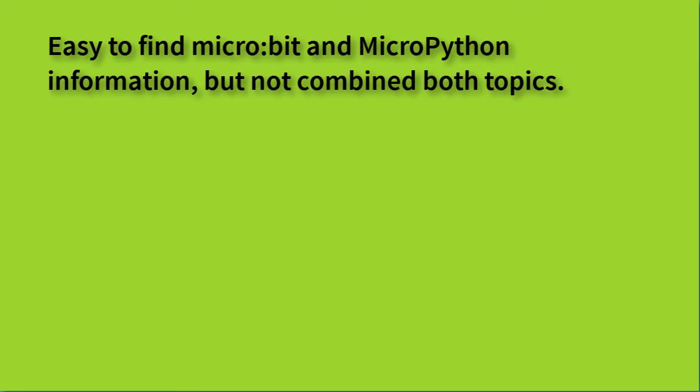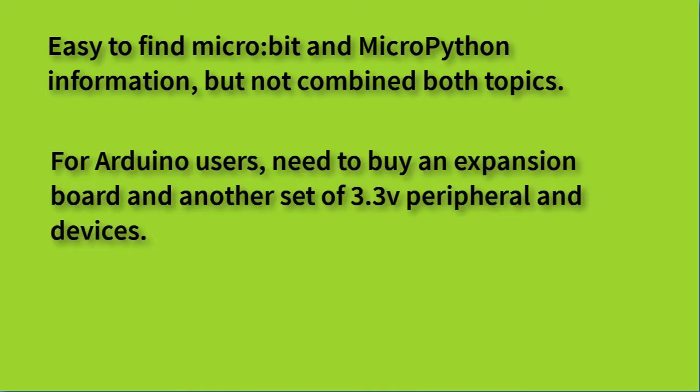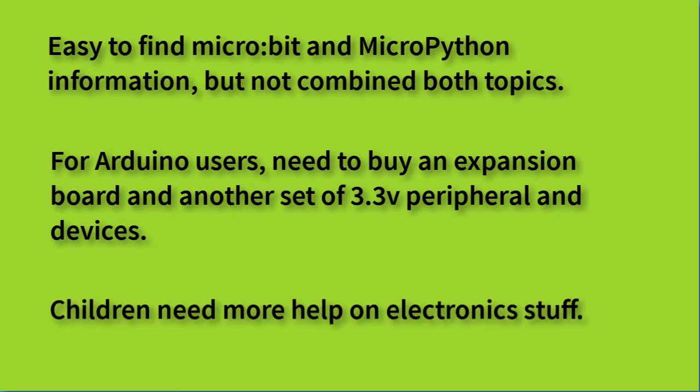For finding information, we found enough pages about MicroPython, but not enough pages about using Python specifically with Microbit. If we are creating a new project with a new idea, we need to do a lot of testing and experimentation. For peripherals, Microbit works with 3.3V devices. For Arduino users, we need an expansion board and external power pins. Note: some Arduino 5V devices do work with 3.3V. For Microbit, we need more electronics knowledge to create new projects.